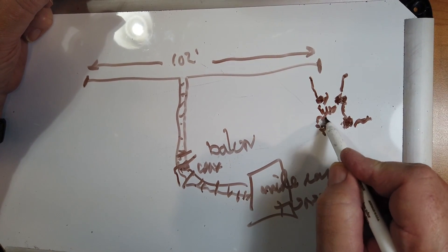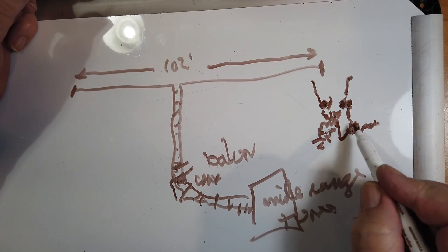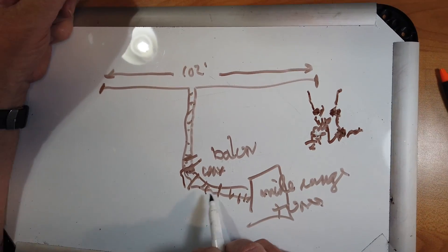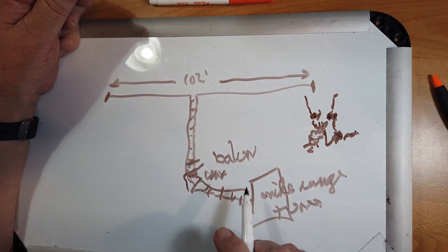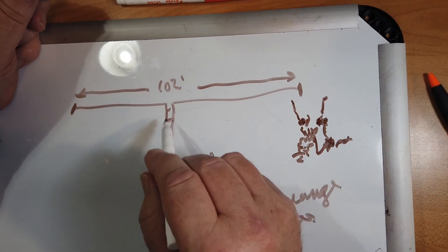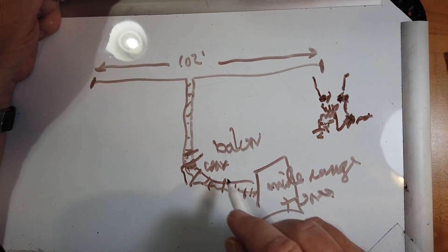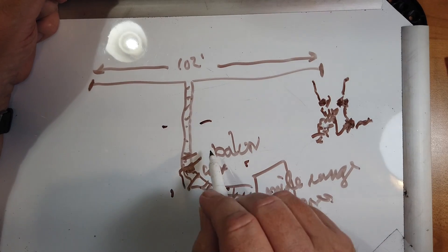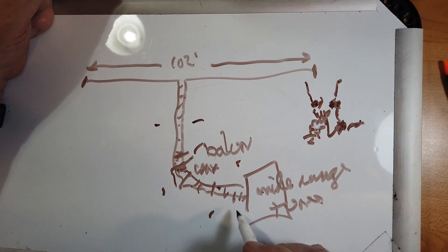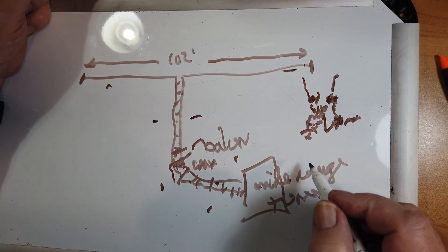There's a balun — a transformer — inside the tuner. One side is grounded, the other side goes to the hot. You can bring the ladder line all the way in. Now the problem is if you're not balanced just right, or not tuning just right, you're going to get some RFI from unequal currents in the ladder line. That will make the transmitting line actually transmit rather than just act as a feed line. So if you have that problem, you may have to move the lengths around or move the antenna to a different place.